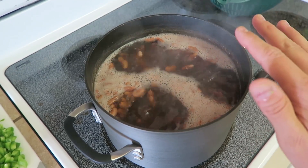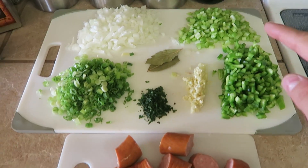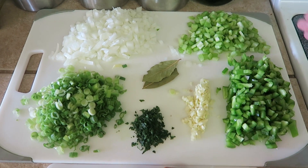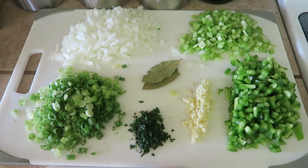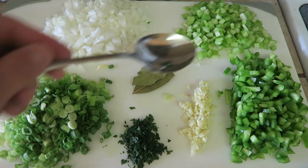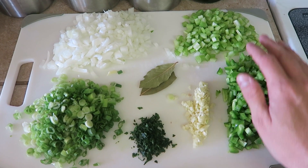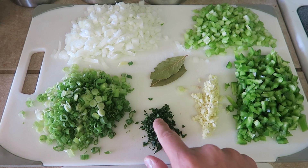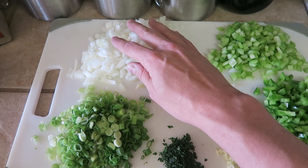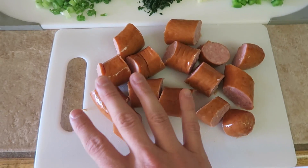The beans are boiling now, probably about another 20 minutes left for a total of an hour. While that was going, I went ahead and chopped all my seasonings and the sausage. My mom never measured anything — she'd say 'about three big spoons full.' I've measured it out for you: about a cup each of green bell pepper, celery, and green onions; about a tablespoon of parsley; four cloves of garlic; two bay leaves; and half a large onion or a whole medium onion. I've also chopped up the sausage.